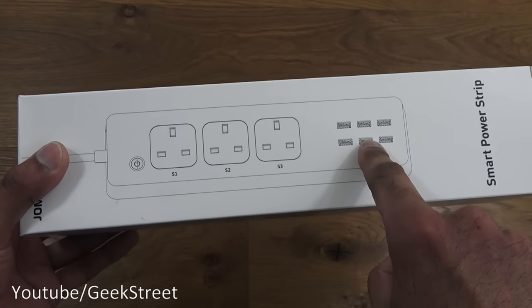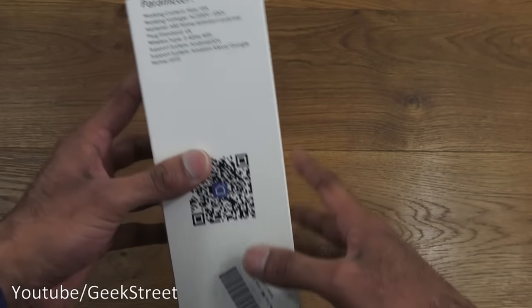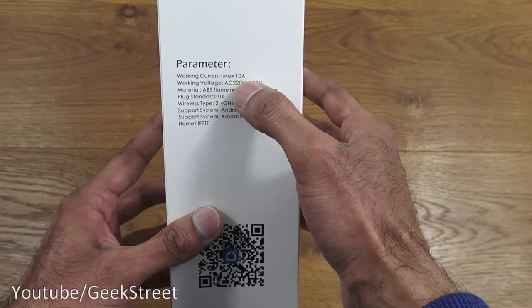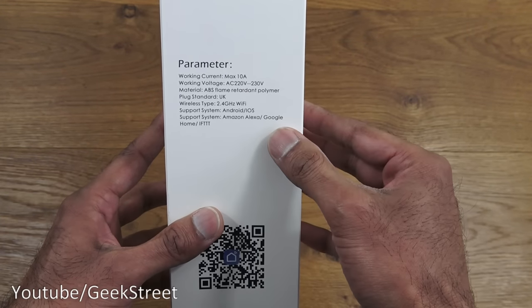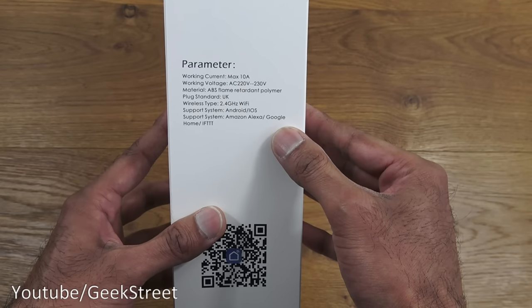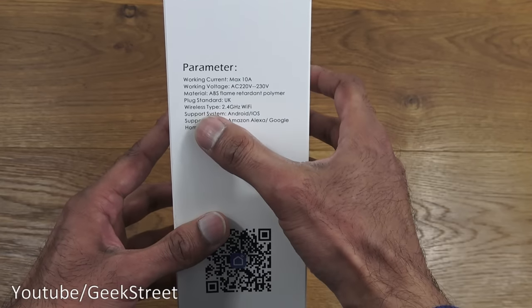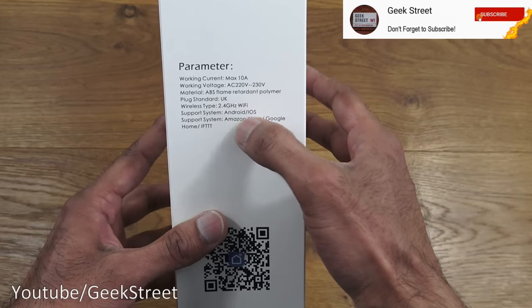There are three sockets and six USB points. If I turn it around, you can see the working current max is 10 amps. You do have to be careful with devices like this - if you have anything rated higher, for example an oil radiator which uses a large amount of wattage and current, you may run into issues. Low rated items are fine.